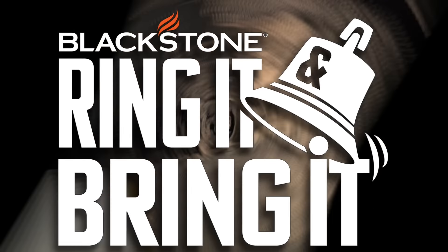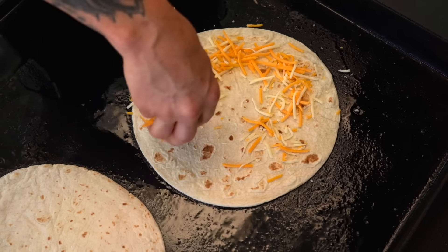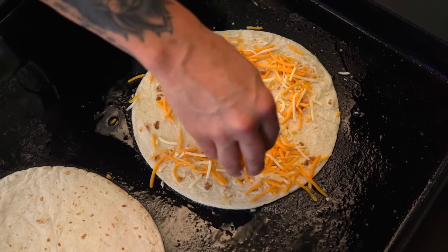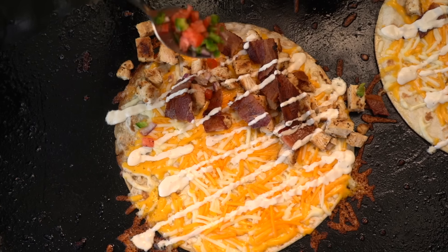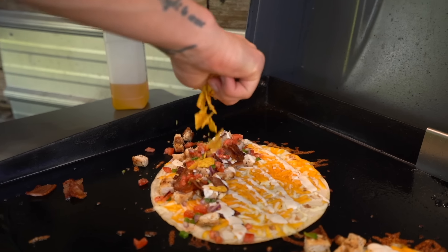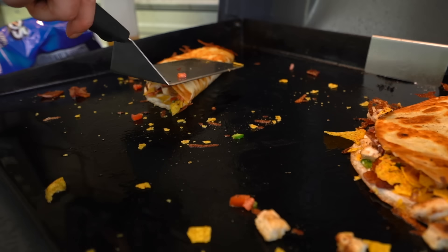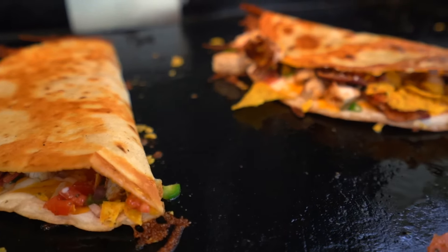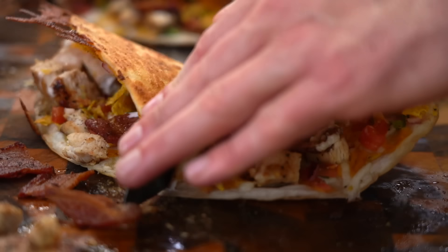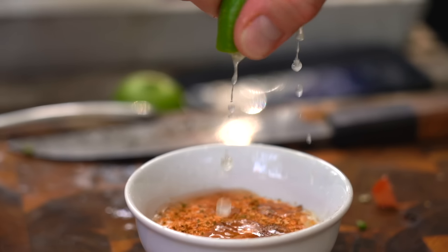Now let's get to building this delicious quesadilla - it's not complicated. Get your favorite cheese - I'm using some Colby Jack. We've got that chopped up chicken, we've got some of that perfectly cooked bacon. Now this is where that pico comes into play - look how awesome that looks. Cool Ranch Doritos! I know, don't judge me for it - there's a seven-year-old in me getting excited. It's the texture and flavors. Flip it over on the half - that's definitely the way to go, it's so much easier to manhandle these.